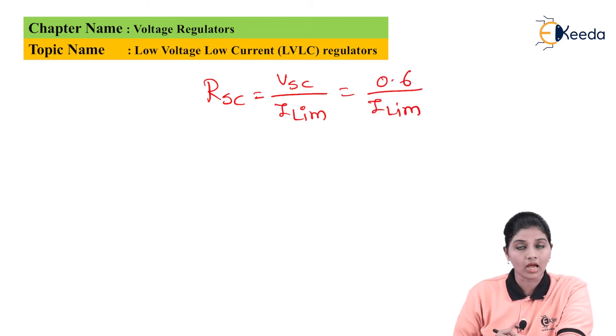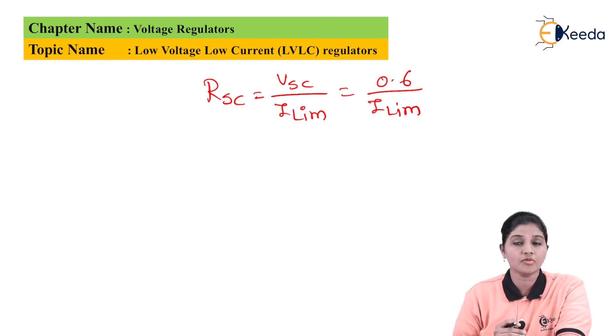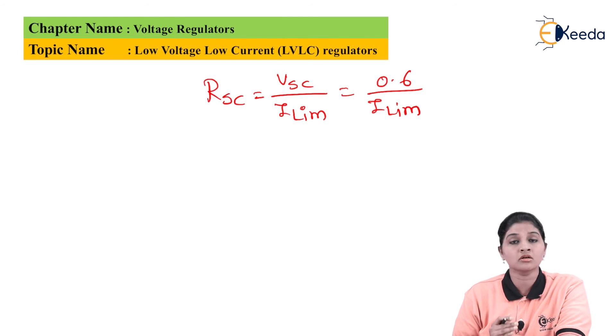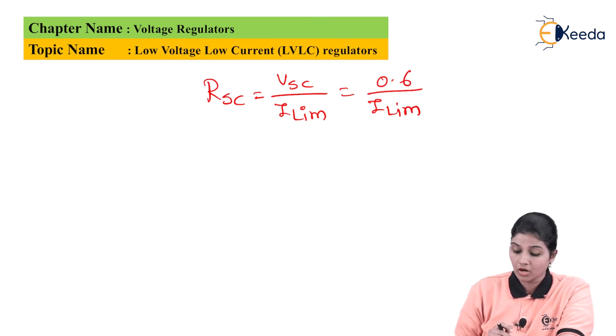RAC equals V_SE divided by I-limit, which equals 0.6 divided by I-limit. If the load current increases beyond the current limiting value, transistor Q2 — the current sensing transistor — turns on. When Q2 turns on, it robs majority of the base current of transistor Q1, causing Q1's collector current to decrease. This is called short circuit protection.